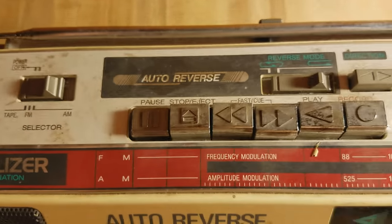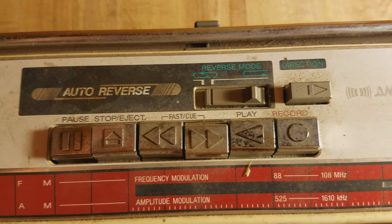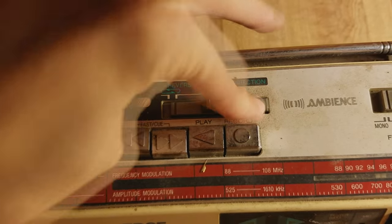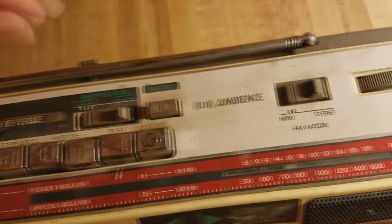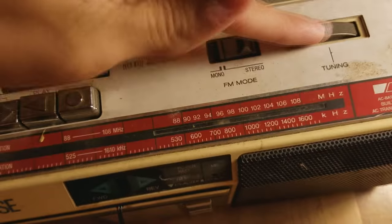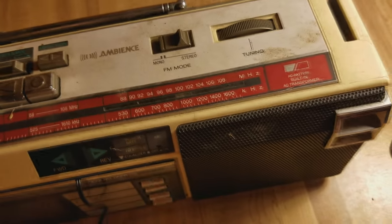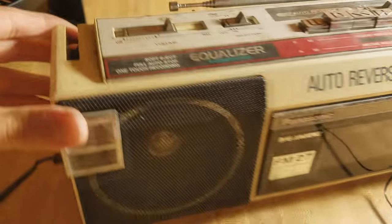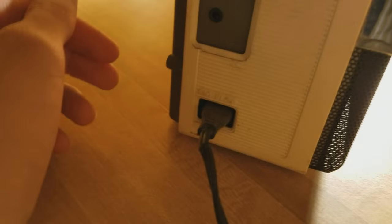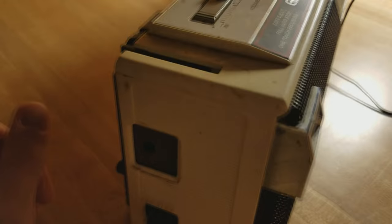We got the auto reverse, pause, stop, eject, fast cue, play, record, direction, and reverse mode. We also have mono and stereo. We got the tuner, so it is a radio — it's a boombox. And I thought what was pretty cool is that it had a headphone jack. I plugged it in and it still works, which just shows how headphone technology has not really changed throughout the years.